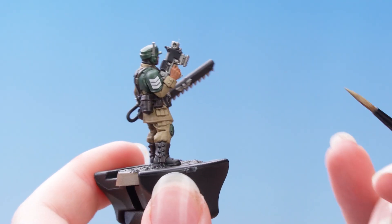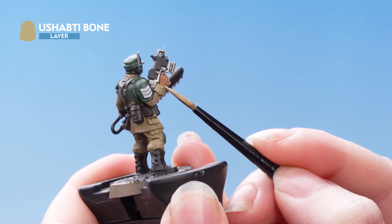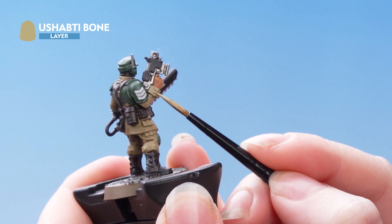Next we're going to use Shabti Bone to edge highlight those areas. Just take your time and be as neat as you can — use the edge of the brush where you can too.